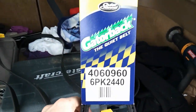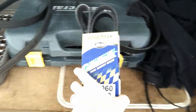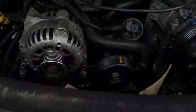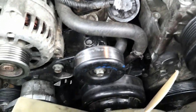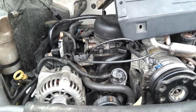Before I get too much further, this is going to be the belt going in. This is a brand new Napa belt coming out — see the part number there. Water pump is brand new, idler pulley was replaced, tensioner is replaced, alternator is new. So the belt is the only thing left to squeak.